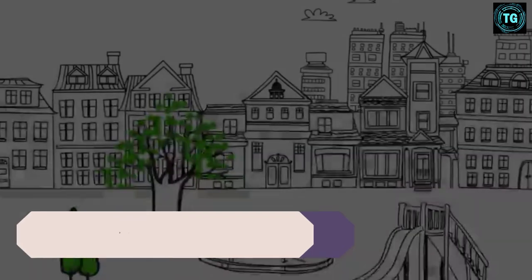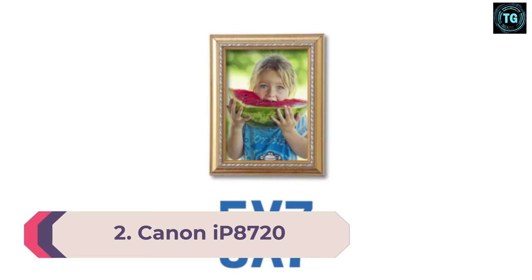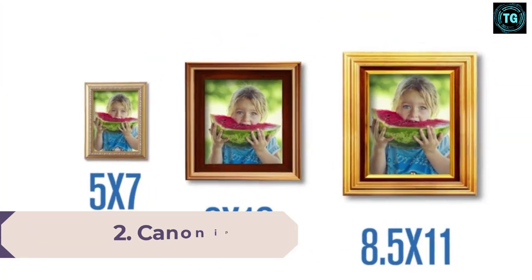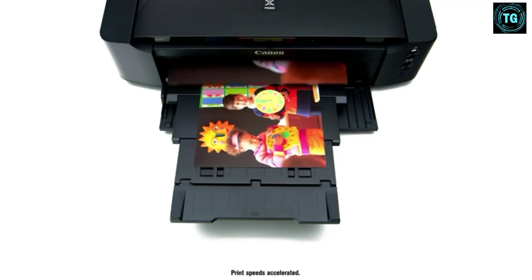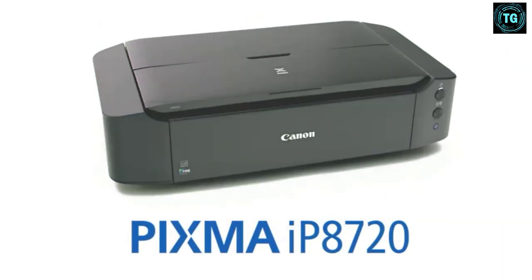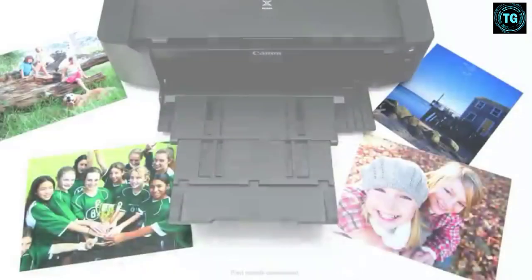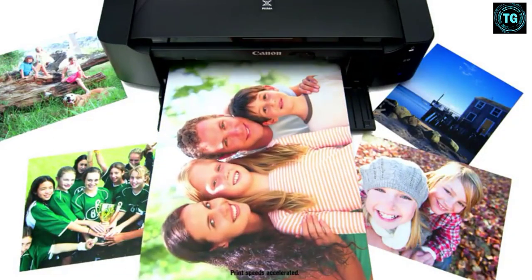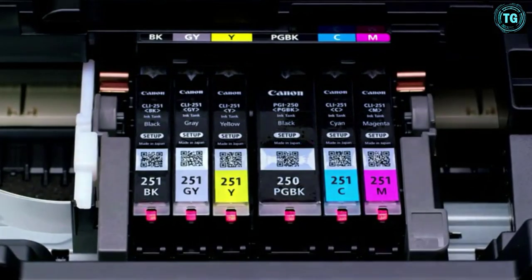Number 2. Canon IP8720 Color Inkjet Printer. Print Speed: 14.5 ppm. Paper Sizes: up to Super A3B. Paper Capacity: 150. Weight: 8.43 kilograms. When it comes to high-quality and affordable art printers, the Canon IP8720 is likely the best printer around. Even though there are quite a few other options available, this one is undoubtedly the one with most value for money.